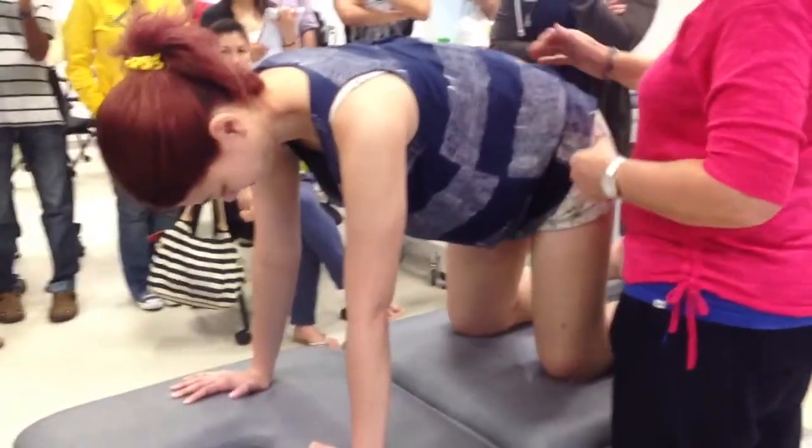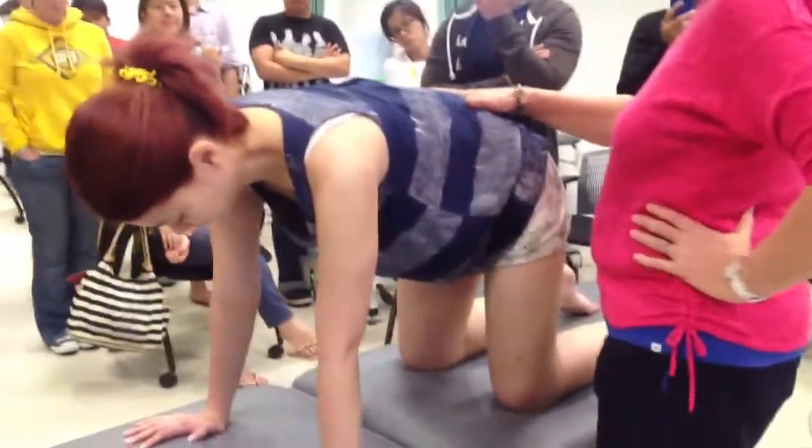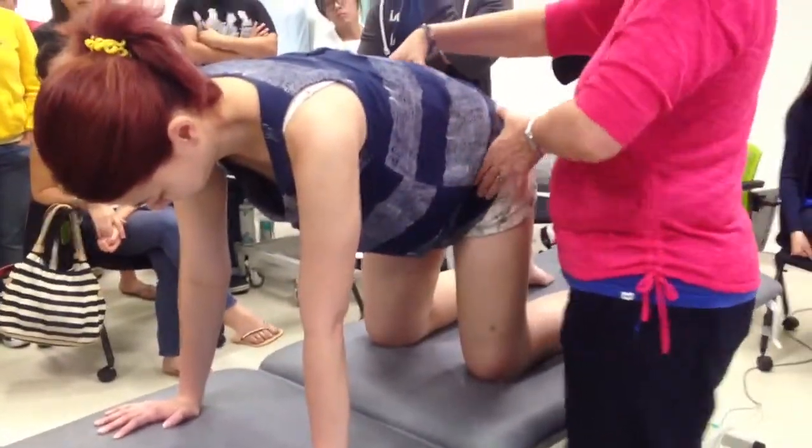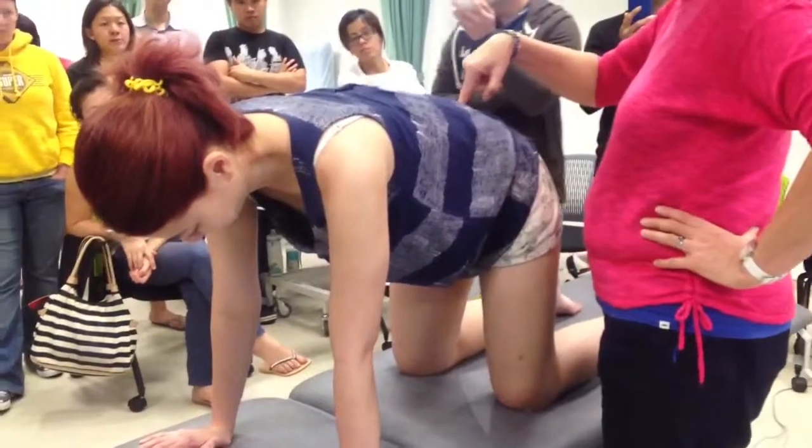Does it feel strange? So in that position, I want you to find — just because she does tend to be a bit in that way — I want you to see if you can find lumbar spine neutral.